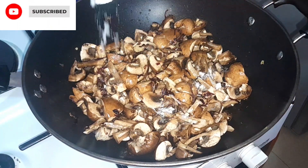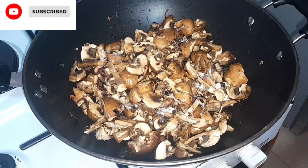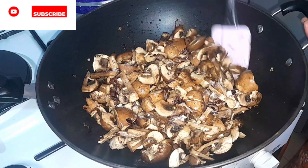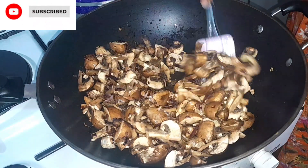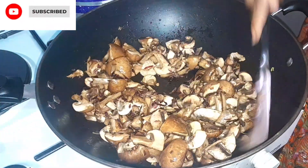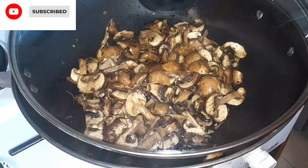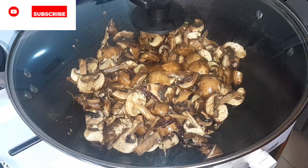Now throw in some salt — I added about a quarter teaspoon of salt — then stir to mix it together. The smell is already amazing, guys. Don't forget, you should try this!